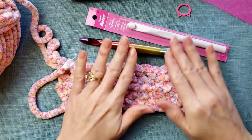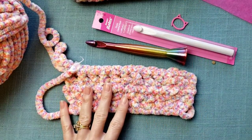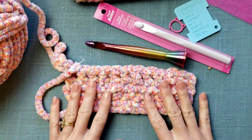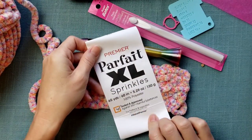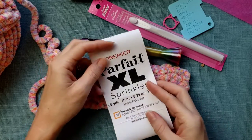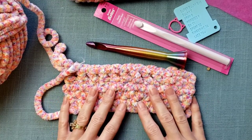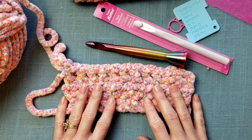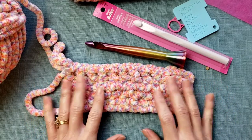I've also included links to the different hooks I talked about, stitch markers, and a wraps per inch tool — we sell those in our Etsy shop too. I hope you enjoyed this review. Let me know if you've tried Parfait XL, whether that was the Sprinkles version or their plain colored versions — I'd love to know your thoughts and what you would use it for. Please hit the like button and subscribe so you don't miss future videos, tutorials, and tips. Until next time, happy hooking.